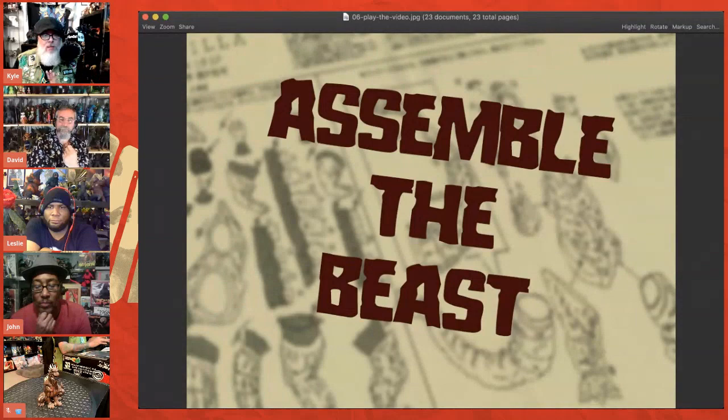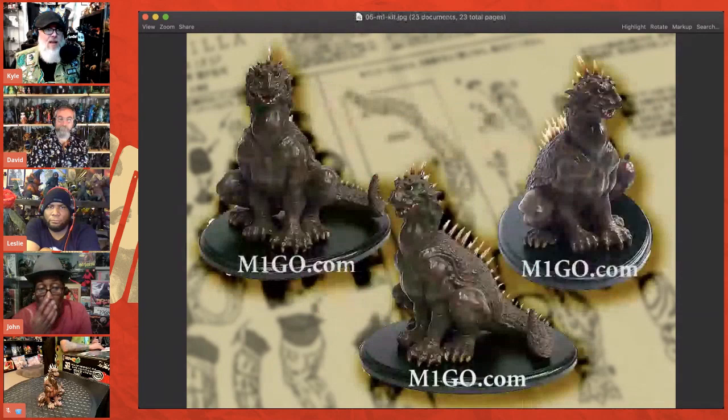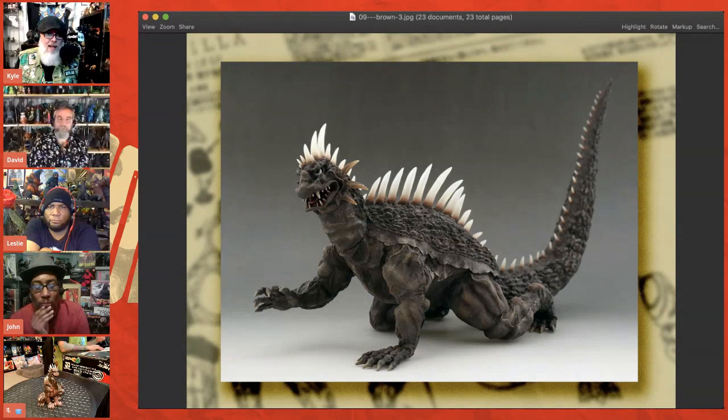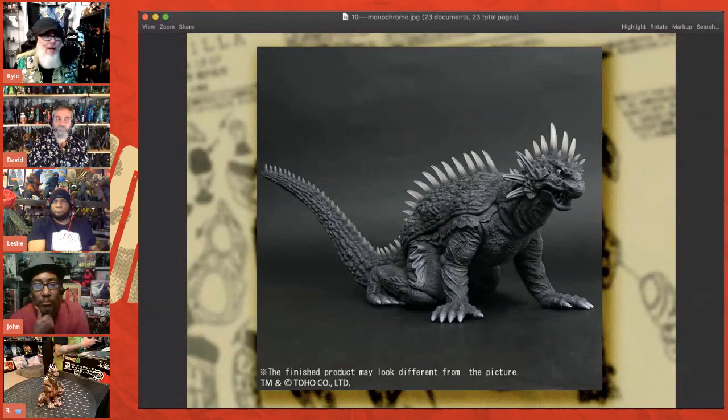I'm going to pause the video and go back to the images. Once I had the model kit assembled, I needed a little help — because I have a lot of Varans in this collection. I have a lot of X Plus stuff, realistic stuff. There's just so much brown. I could have gone with a monochrome piece, but that's just not my style. I don't like monochrome. So I reached out to my good friend David Eric Dopko and the two of us pow-wowed online about what to do with this kit.